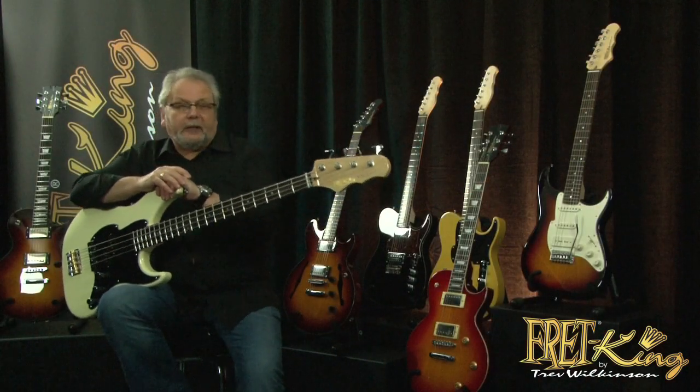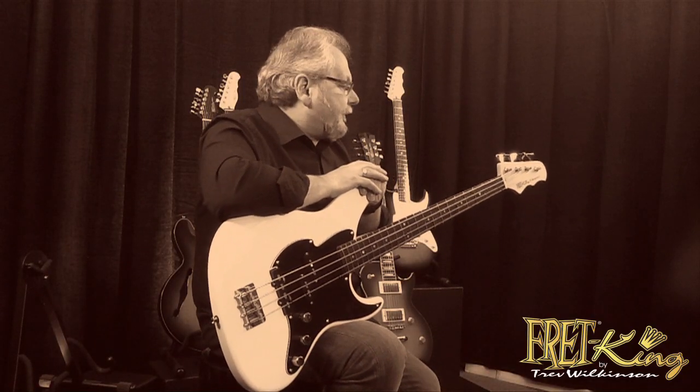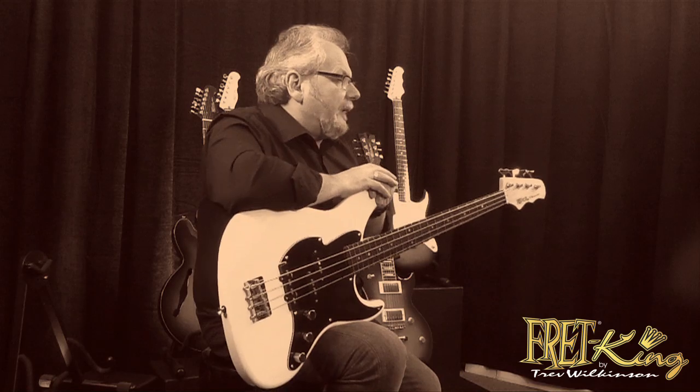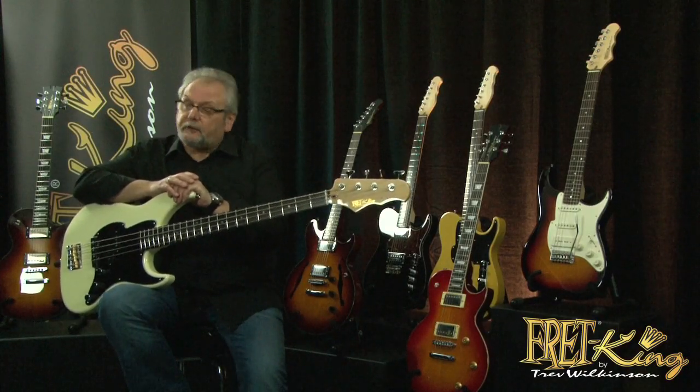No low range of guitars would be complete without some basses, and we've got two in the Black Label series. This is the FKV-4 Perception Bass. We also do an FKV-5, which — surprise surprise — has got five strings on it.